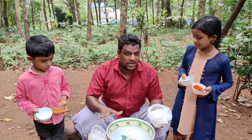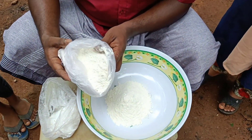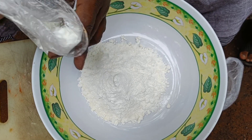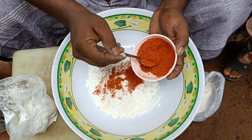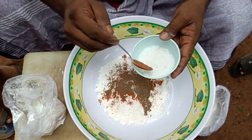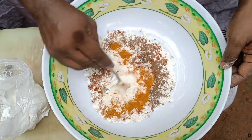We have to add a bit — 1 to 2 grams of corn flour. Add 1 to 2 tsp of cornflour, add 2 tsp of cornflour, mix it.